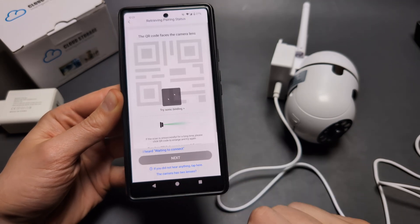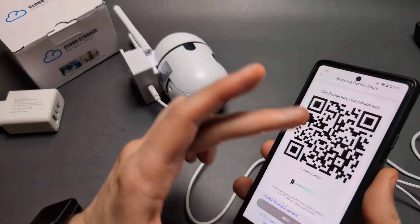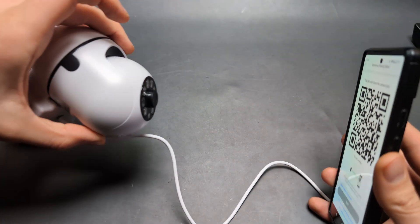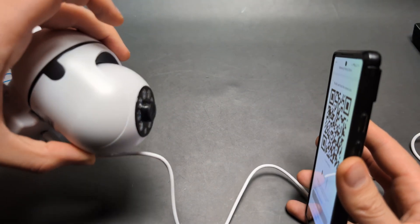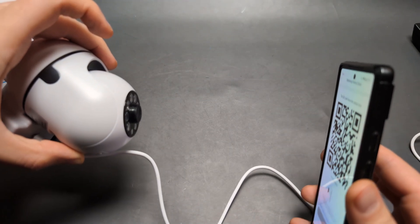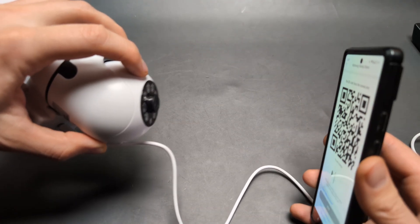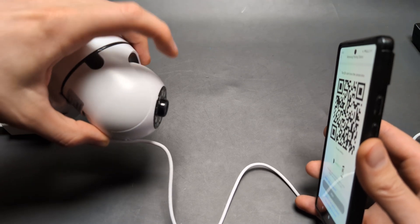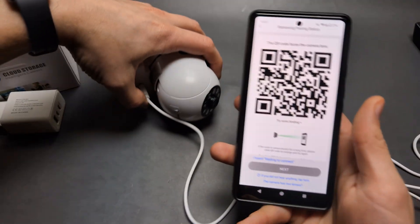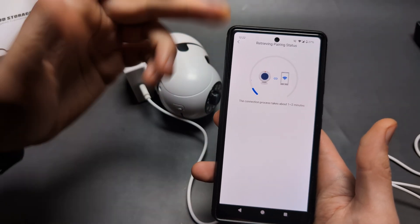Click next, then point the QR code displayed on your phone toward the camera lens. Move it around a bit — it can take some effort to get the right angle. I moved it around in different ways and it eventually captured the QR code. Keep it a reasonable distance away; too close and it won't work. Click next and wait.